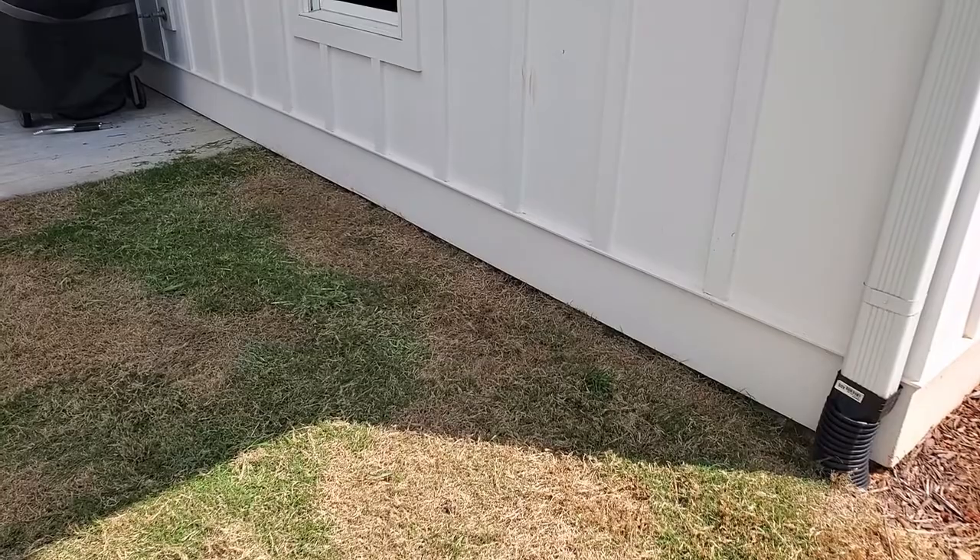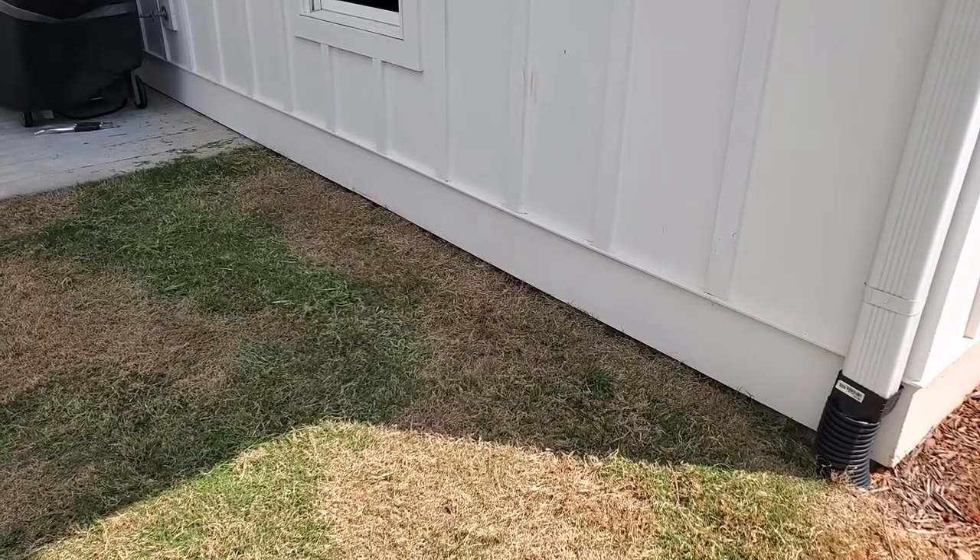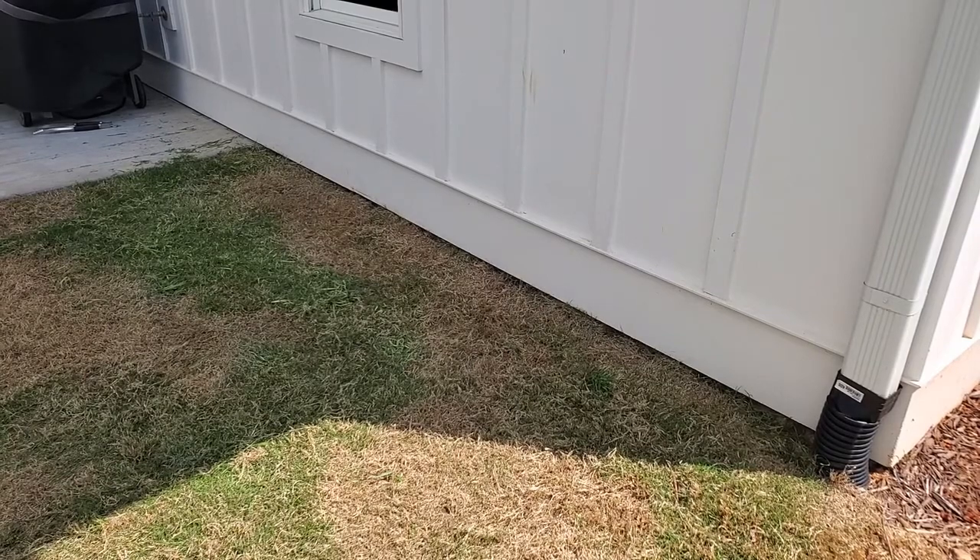That did really good. It's just odd that you have to go move the grass out of the way, but even with the string trimmer I usually come back with a blower and blow it off anyway.